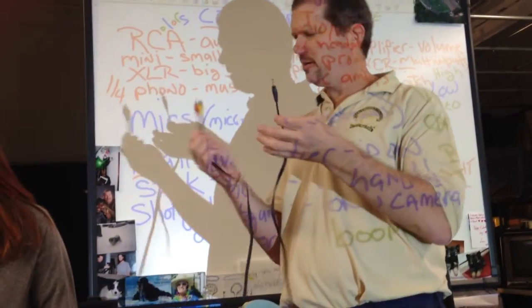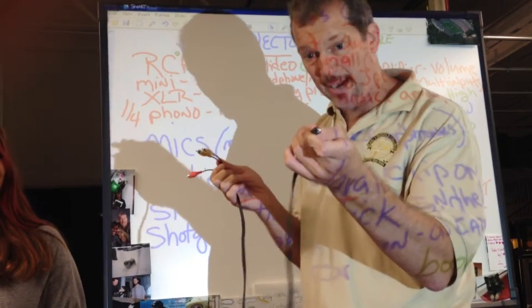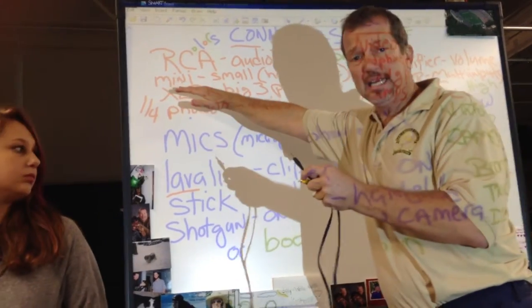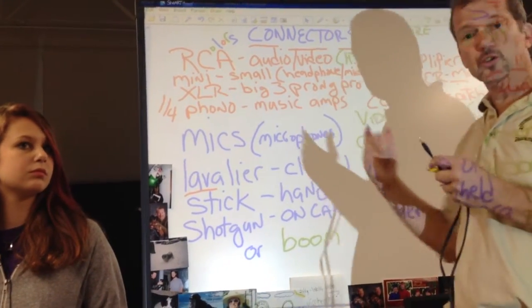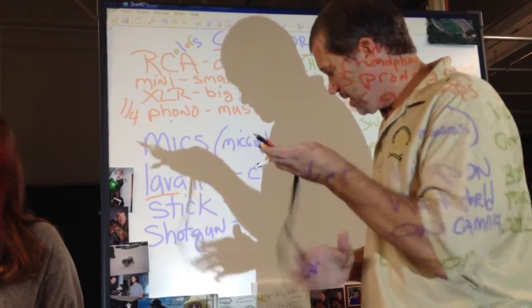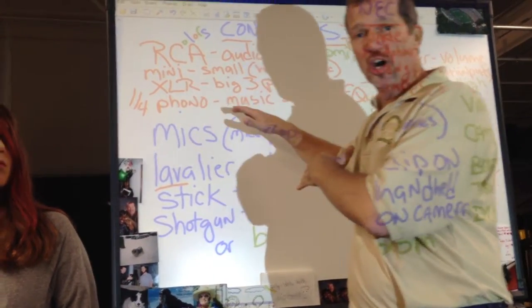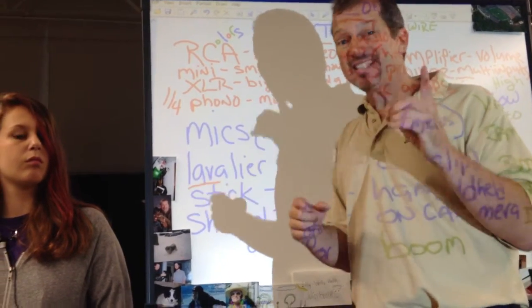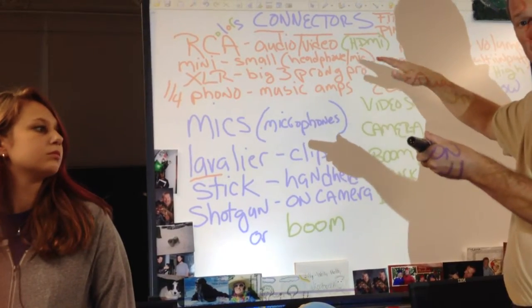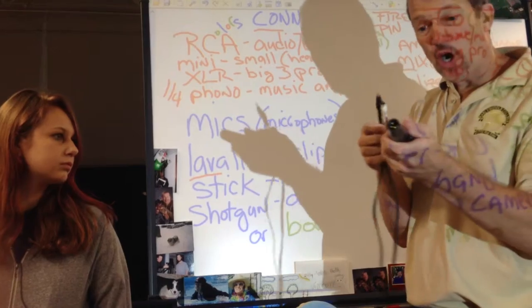At the other end of our RCA connector, this is a connector that comes from the camera so you can see your video on TV. This small connector is the mini connector. It's also used with headphones — maybe your iPod or iPhone — it's your mini connector. Easy to remember because it's the smallest connector. The other type of connector used more for professional, better quality sound is XLR. XLR doesn't mean extra large, but that's an easy way to remember it. It's a much bigger connector with three prongs and professional quality audio.